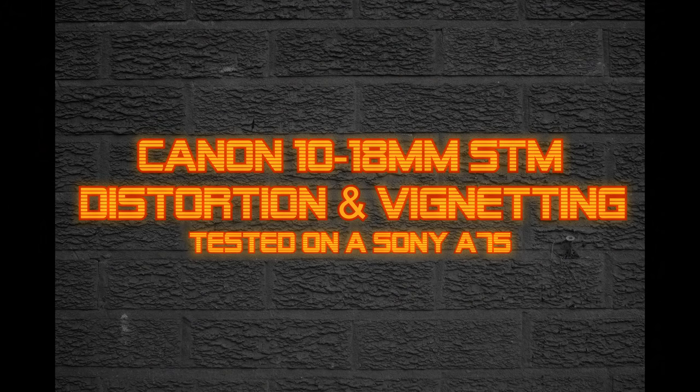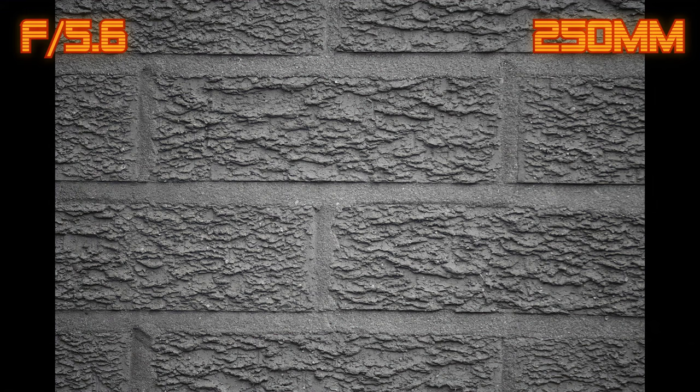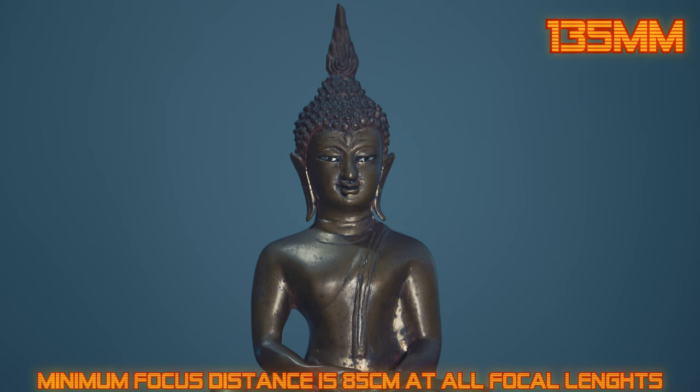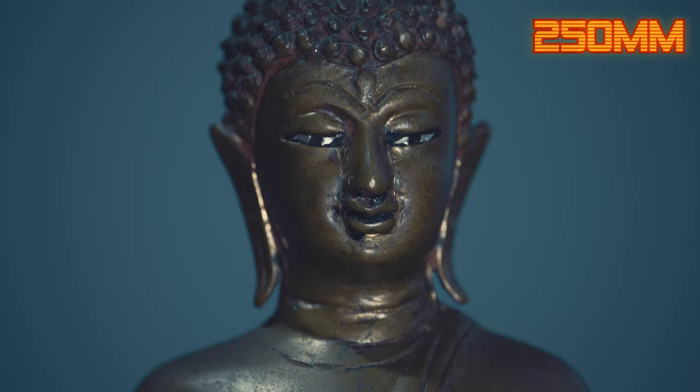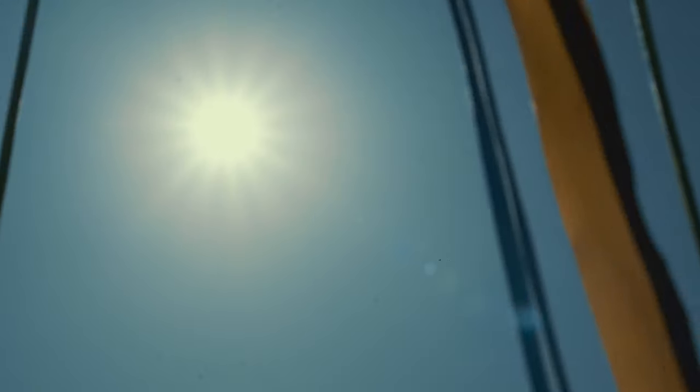Now for distortion and vignetting. At 55mm and f4, the lens shows a little amount of barrel distortion. The corners look dark at f4, but stop down to f5.6 for brighter corners. When you zoom into 250mm and f5.6, the lens shows mild pincushion distortion. The corners are dark but stop down to f8 for much brighter corners. The minimum focus distance is 85cm at all focal lengths so you can get close to your subject. When shooting into the sun the flare doesn't look too bad, though you can see sun veiling, as telephoto lenses generally don't work too well with bright light sources. The seven iris blades also create 14-point sun stars.